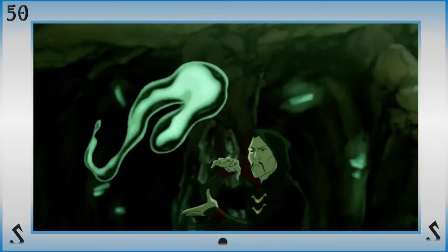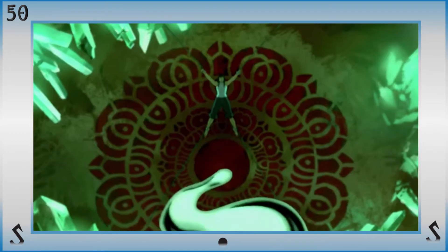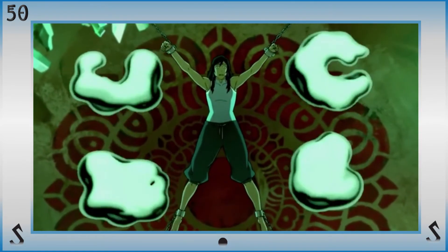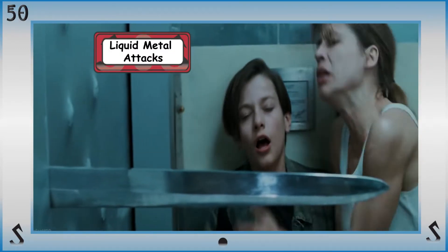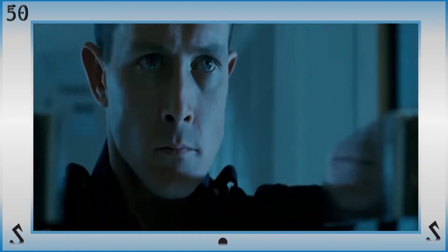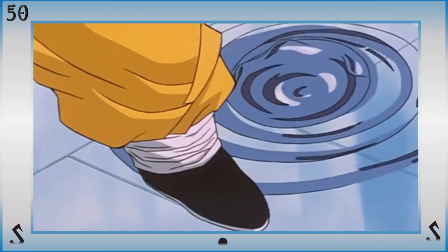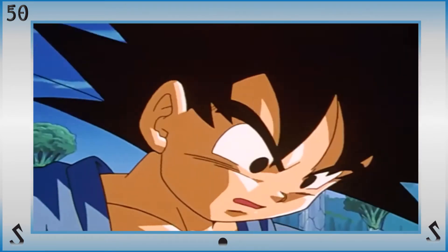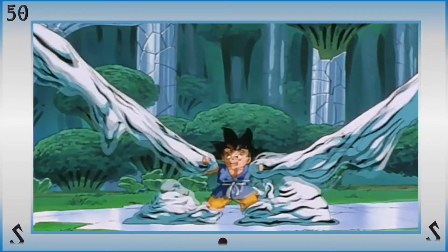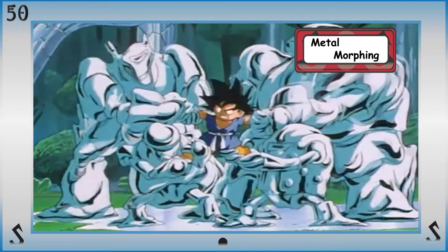Now with the power of liquid metal manipulation comes the natural ability to control and move liquid metal, whether manually or by exerting a telekinetic hold over it. They can use the liquid metal to attack, defend, or support themselves or others, as well as mimic any of the properties that regular metal manipulation possesses, as well as a few additional ones. For example, users are able to merge metals to create new alloys or combinations because of liquid metal's extremely malleable qualities with metal morphing.